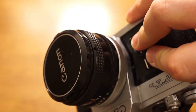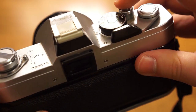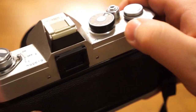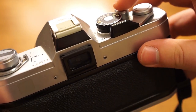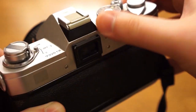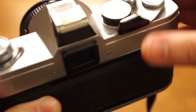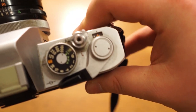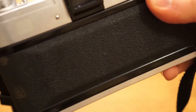So basically you want to have your lens cap on, and you're going to take one, two, three blank shots and advance the film every time. So now your frame counter should be on zero and you're ready to take the first shot.